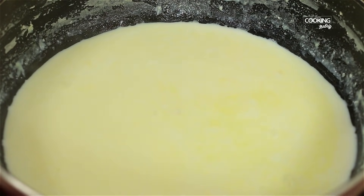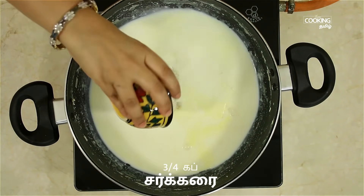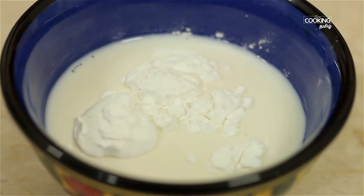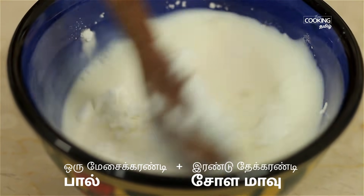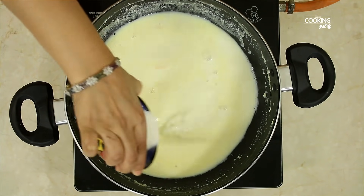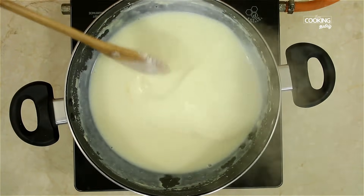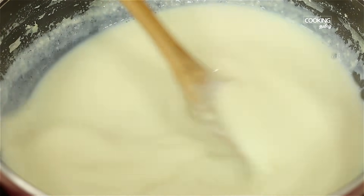Now we will make the ice cream. Mix the khova in a bowl and mix it in a medium cup. Mix the whole mixture in a bowl, then add 1-2 teaspoons of corn flour and mix it in.